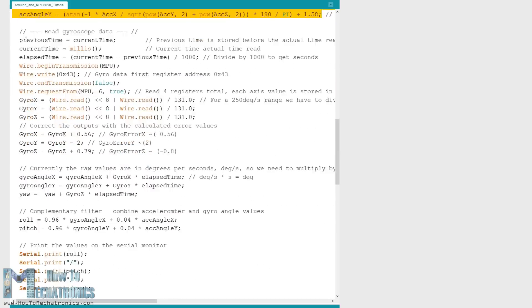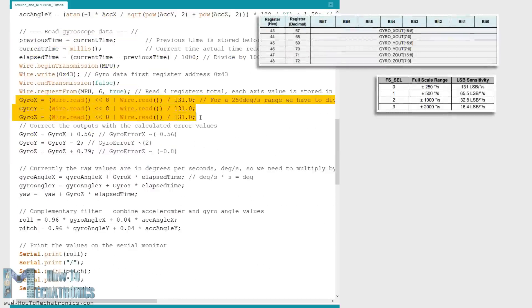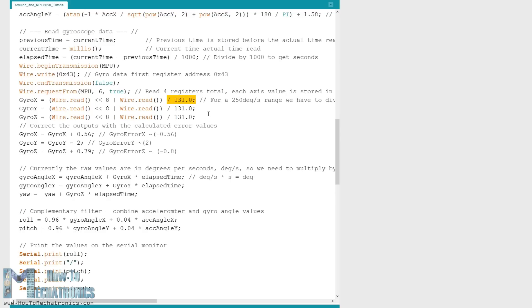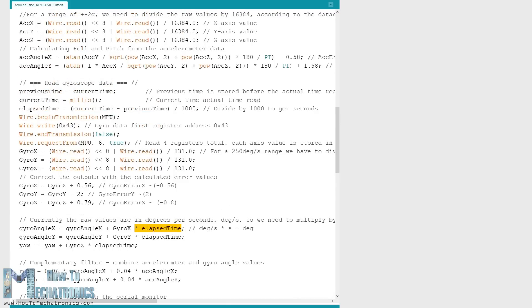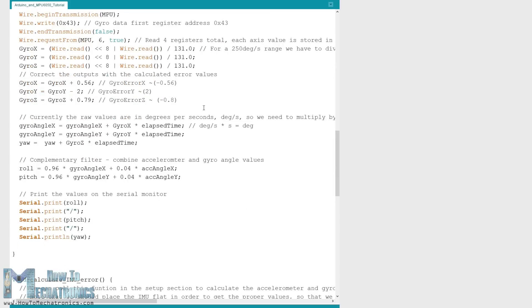Next using the same method we get the gyroscope data. We read the six gyroscope registers, combine their data appropriately and divide it by the previously selected sensitivity in order to get the output in degrees per second. The output values are corrected with some small calculated error values. As the outputs are in degrees per second, we multiply them with the time to get just degrees. The time value is captured before each reading iteration using the millis function. Finally, we fuse the accelerometer and gyroscope data using a complementary filter. We take 96% of the gyroscope data because it's very accurate and doesn't suffer from external forces. The downside of the gyroscope is that it drifts over time, so on the long term we use 4% of the accelerometer data to eliminate the gyroscope drift error. However, we cannot calculate the yaw value from the accelerometer data, so we cannot use the complementary filter on it.